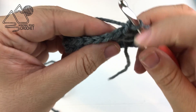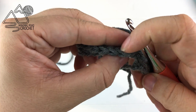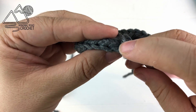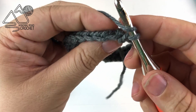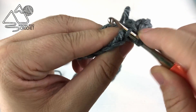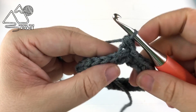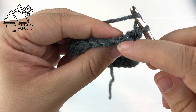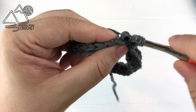For now just chain one. If you look you can see the front loop and the back loop, but what we're going to be working into is what they call the third loop or the back middle bar. It's just this horizontal bar at the back of your stitch. So we're going to yarn over and work a half double crochet into that third loop. As you begin to work this into the third loop you'll notice that the front and the back bar will actually get turned forward and give us almost a knit-like look.